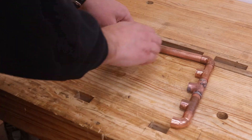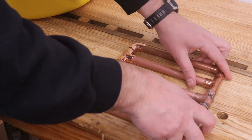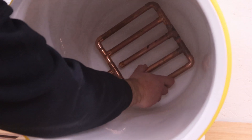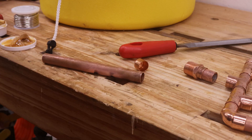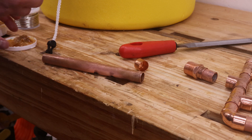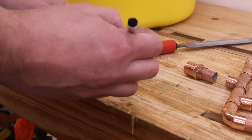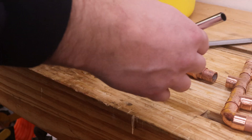Next is to dry-fit the entire assembly. With everything put together, I test the fit in the cooler. Now I'll go about soldering some of the fittings together. I don't recommend soldering everything, as that makes it harder to clean after use. Rather, I'm soldering together the ends with all the fittings into one piece to save the headache of keeping track of all the fittings, while leaving the long tubing pieces loose.